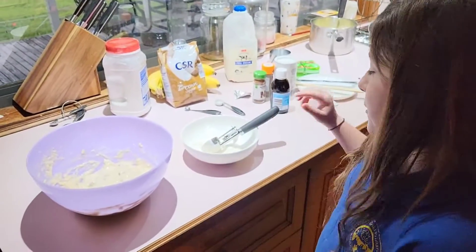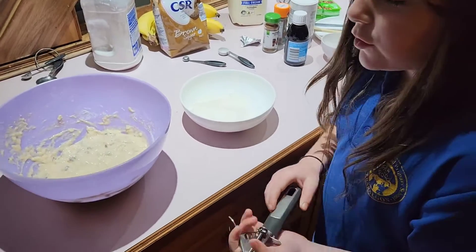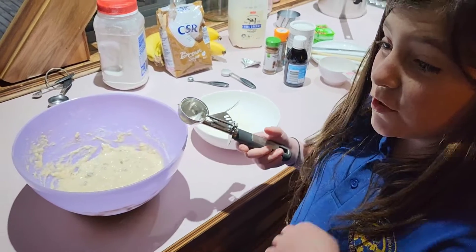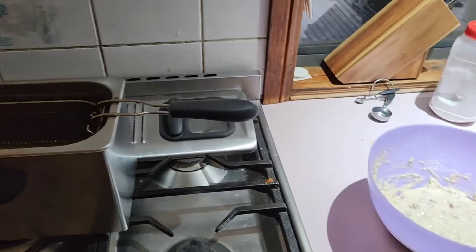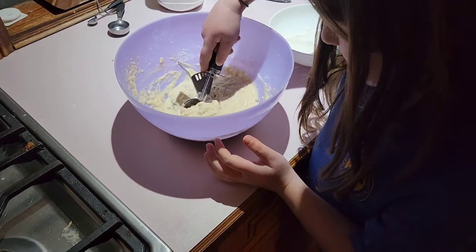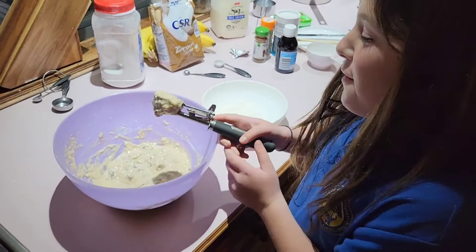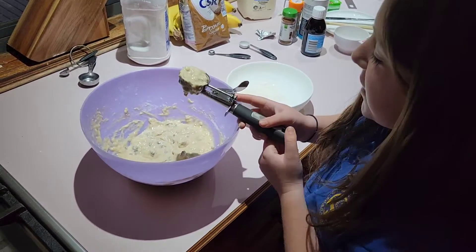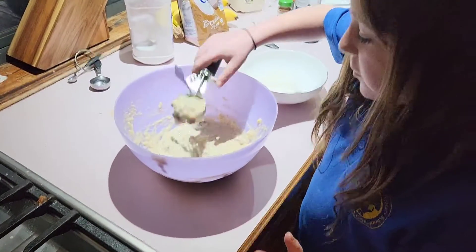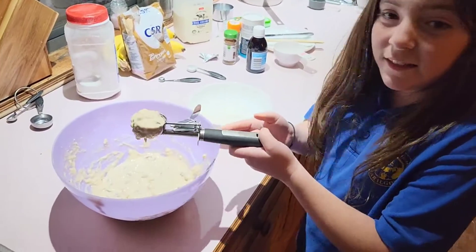Now we're actually up to making the Gulgulla balls using an ice cream scoop. To stop the mixture from getting stuck it would be preferred to put flour on it. You'll need parent supervision to use the frying pan, as we're going to fry them. I'm just going to make small little circles like this using the ice cream scoop to make the Gulgulla balls. I'm going to hand it over to my dad because you will need an adult's help putting these in the frying pan.